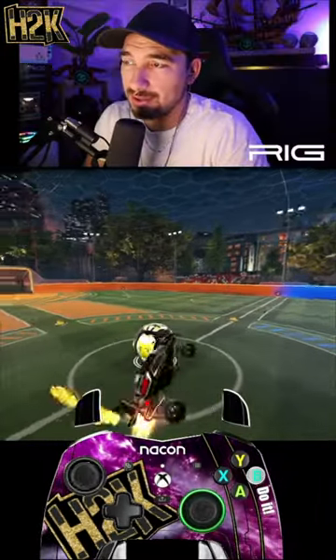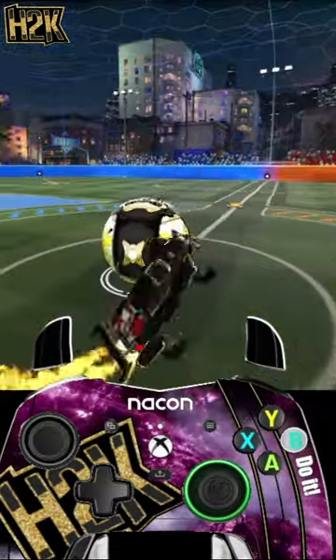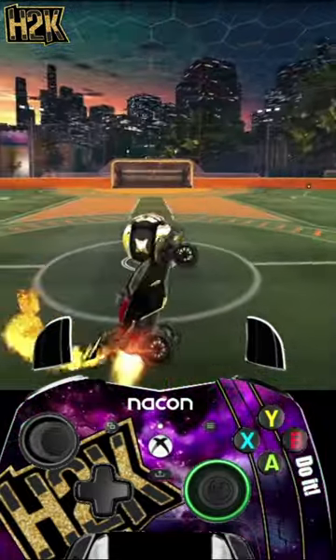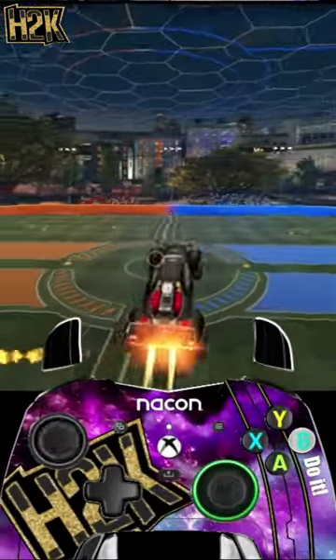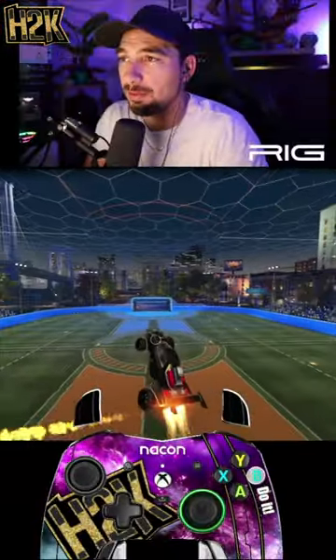Some of you are still wondering how to master your aerial control. Back in the day, this YouTuber called Kevpert invented this exercise. I simply named it the 'fly around the ball' exercise. For you beginners out there, start by flying around the ball, using air roll at your own will.